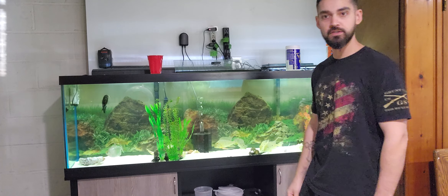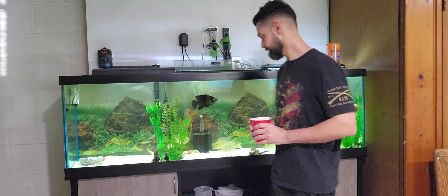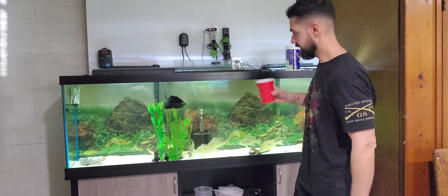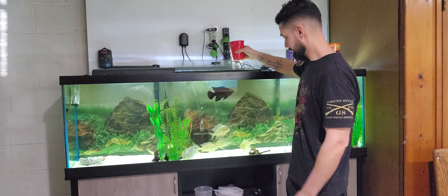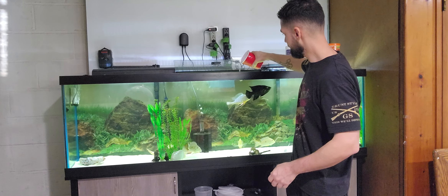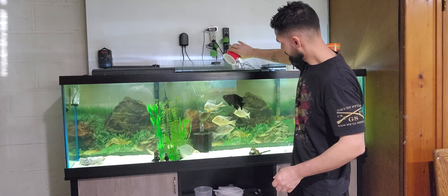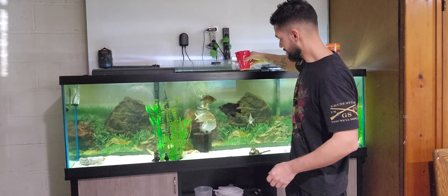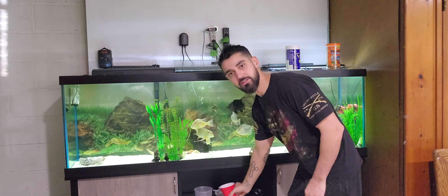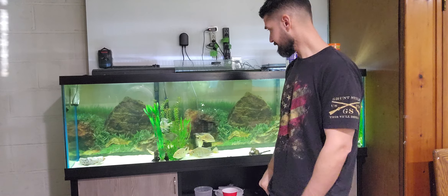That's pretty much just a quick feeding video. I also have some blood worms defrosting, which they're pretty good. Now that the pellets are gone, we'll dump some of this in here — they know it's coming. And that's pretty much it. Once it's all cleaned up, I'll get the filters back up and running.